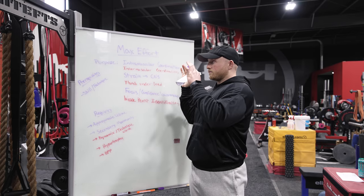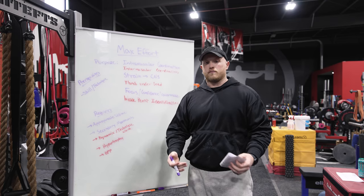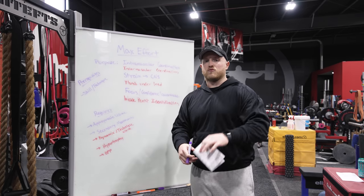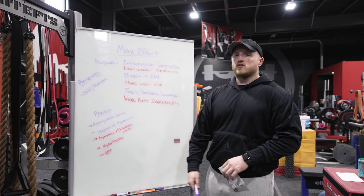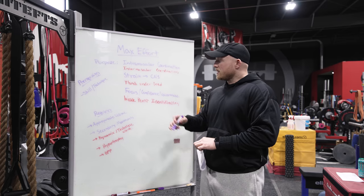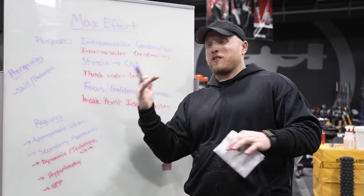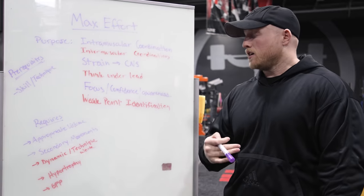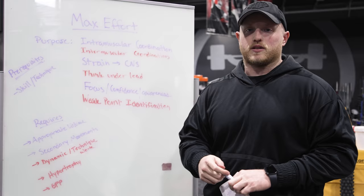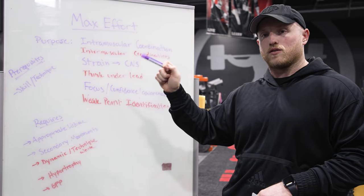So how come the max effort method doesn't work for some people? First and foremost, they're not doing enough volume. A lot of times you'll see people go into the gym, work up to something relatively heavy, hit about an eight out of ten RPE, then make a stupid jump, try to do something, and fail. One of the biggest points Seth mentions is having smaller jumps. Louie wrote in his book of methods that you should have about three to four reps over that 90%. If you can get more reps over 90%, there comes a point where fatigue sets in and you're just not able to complete the rep. You need that appropriate volume in those max effort ranges to get the most out of it.